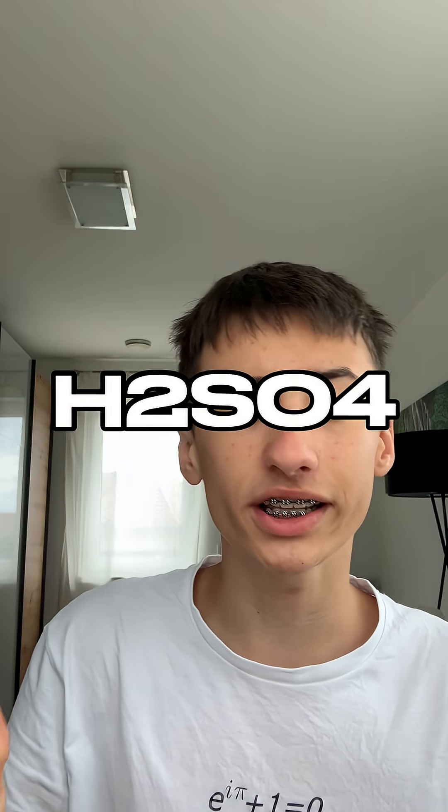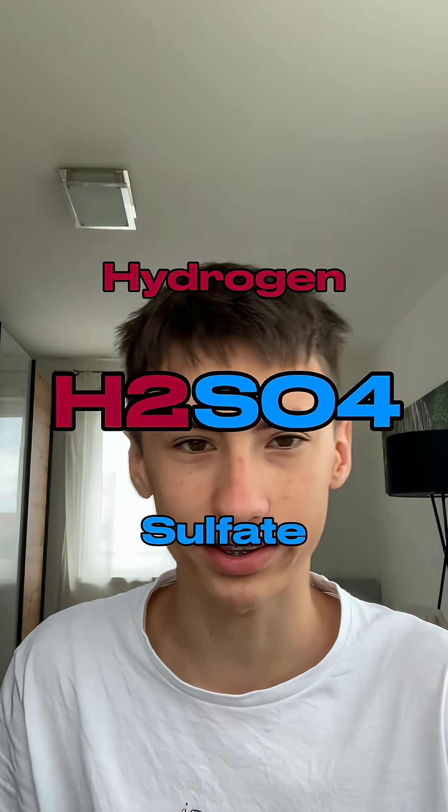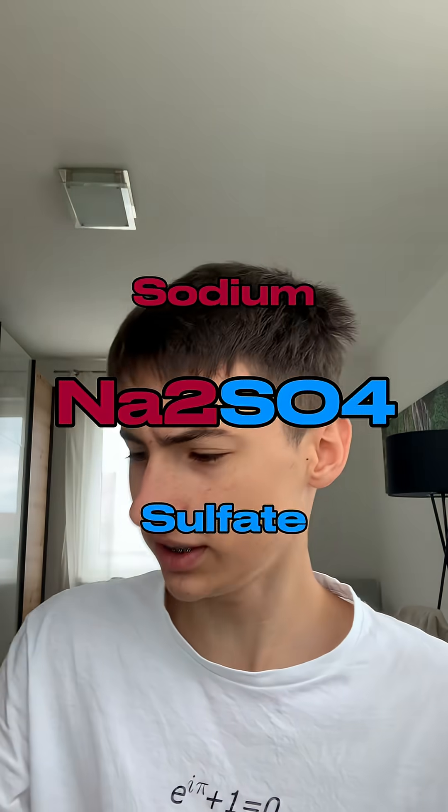The formula of this sulfuric acid is H2SO4. Theoretically you could say it is hydrogen sulfate, but most people don't say that. And this is sodium sulfate — you see the similarity?